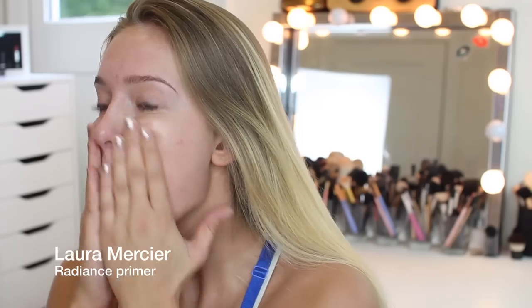Hey guys, welcome back to my channel. Today I wanted to do a little intro because you guys have seen this whole look before — I did film it but it got taken down from my channel. I know a lot of you were wanting this makeup tutorial for your own prom, so I wanted to redo it for you guys so you could recreate it. I didn't save the video to a hard drive, so here we are. I hope you guys enjoy this tutorial.